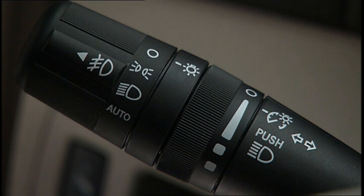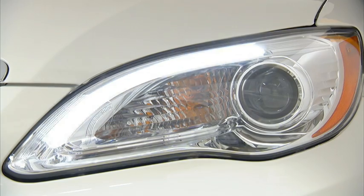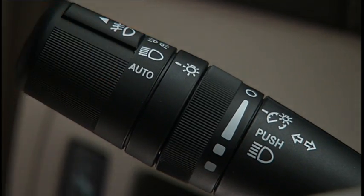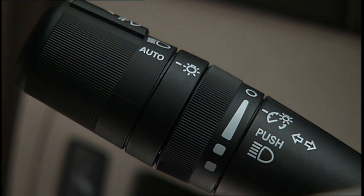To operate your vehicle's exterior lighting, turn the end of the multifunction lever to the first detent for parking light operation. Continue turning to the second detent for headlight operation. If your vehicle is equipped with the auto position, turning the end of the multifunction lever to the third detent will activate the automatic headlight system.